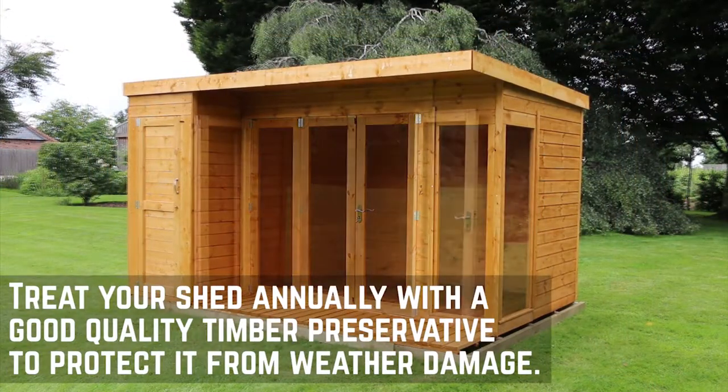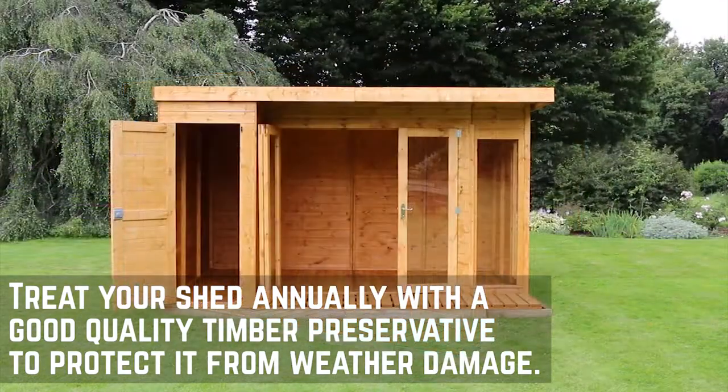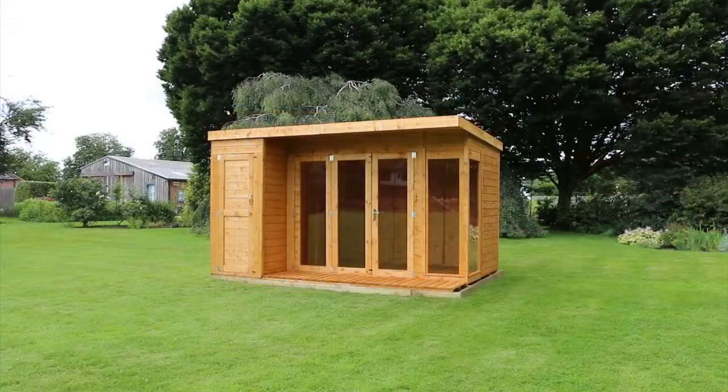Now that your summer house is installed, you'll want to treat it with a good quality timber preservative to keep it protected throughout the year. For more installations, please check out the other videos on our channel.